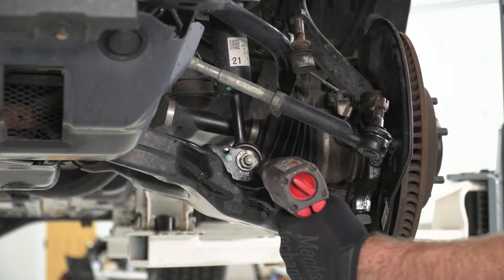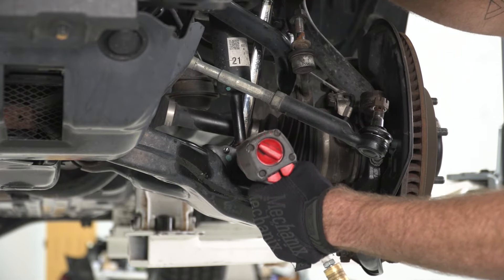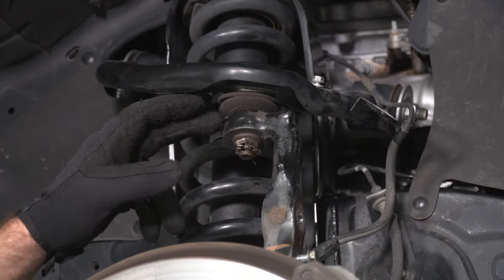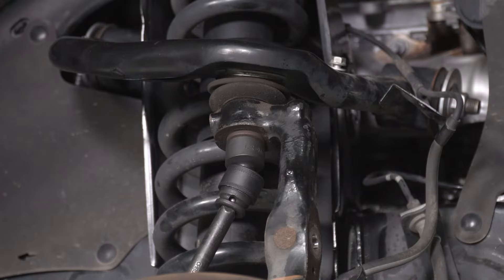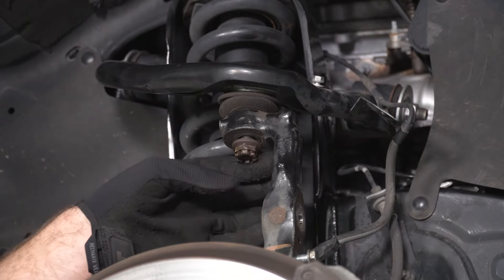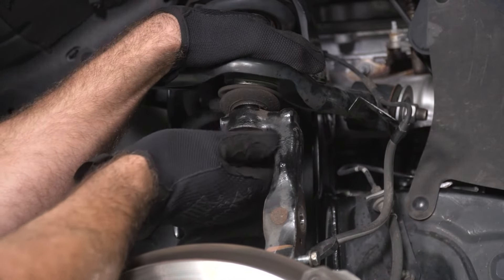Next, we can loosen up our lower strut mount. We'll grab a 19-millimeter socket for our nut side and a 19-millimeter wrench for our bolt side to loosen that up. Next, we can disconnect our upper control arm ball joint from our knuckle. We'll grab a pair of needle-nose pliers for our cotter pin, and then grab our 19-millimeter socket to loosen up our nut. With our nut loosened up, we can smack the side of the knuckle — make sure you leave that nut on so your whole knuckle doesn't go flying once it pops free. Then we'll pull down on our upper control arm and fully remove our castle nut.